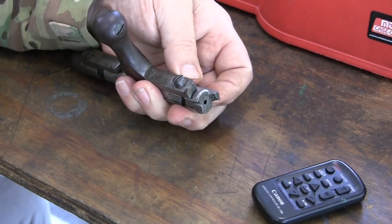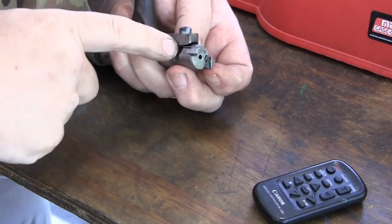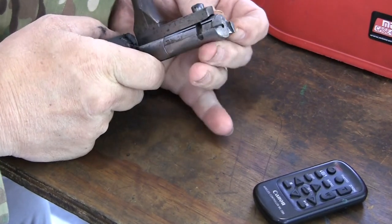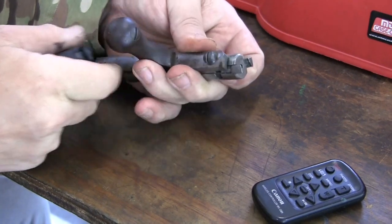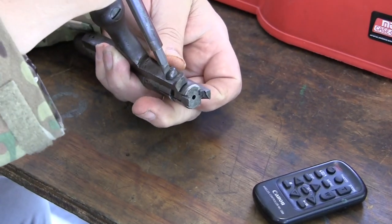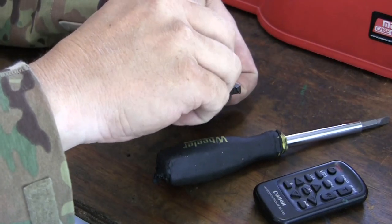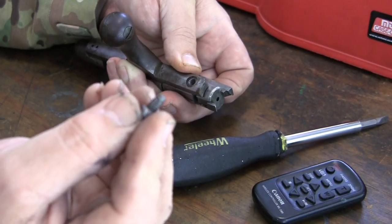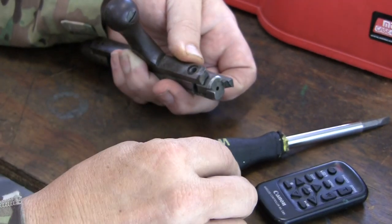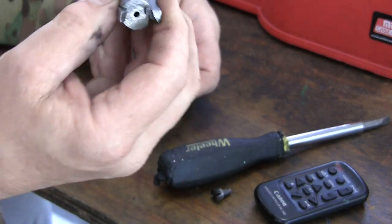In order to remove the bolt from the rifle, you have to get to this screw — it comes down and protrudes into the slot that rotates around. So when you take this screw out, you can see there's an end that rides in the slot. And there's our bolt head.